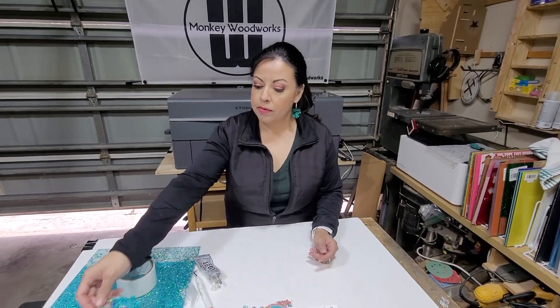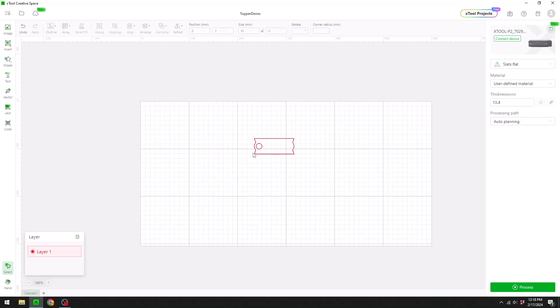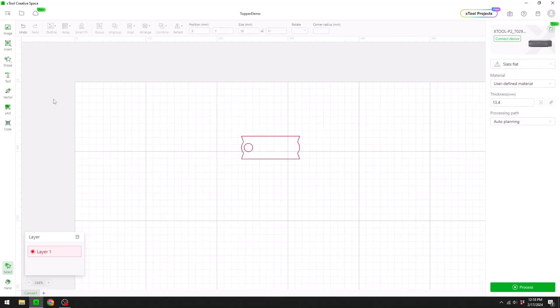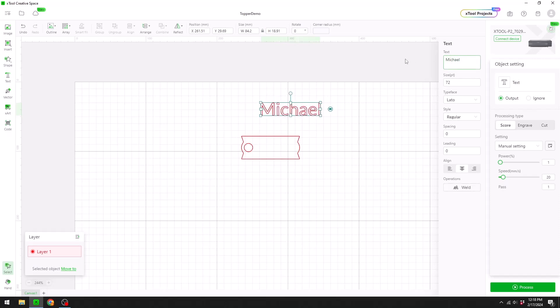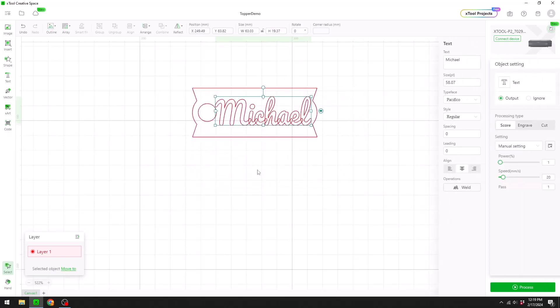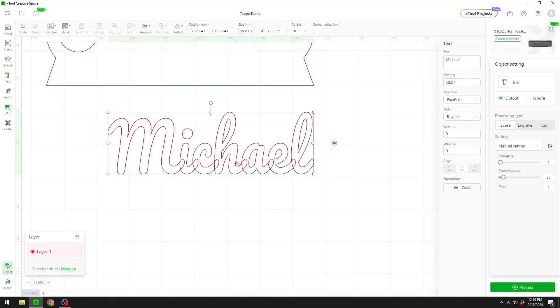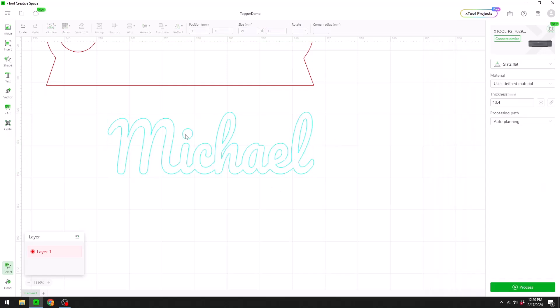We're going to work on our next topper. We insert our 40-ounce topper base, zoom in, and I'm going to put the word 'Michael' on here — go to Text and type the word Michael using the font I like to work with. I resize it to fit, move it into position, and zoom in. I can see there are lines inside the letters so I need to make this one solid piece — select the object, select Weld, and it becomes one piece. But this dot on the 'i' is going to get lost and fall inside the machine.